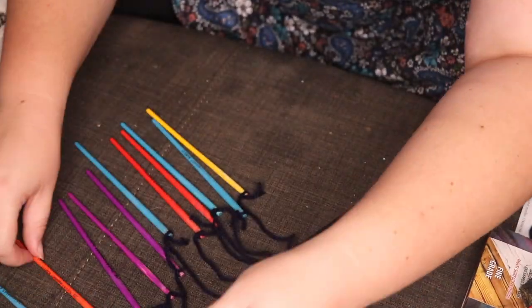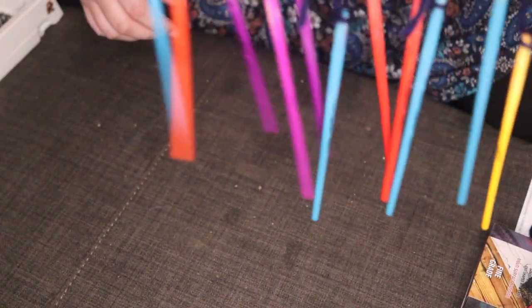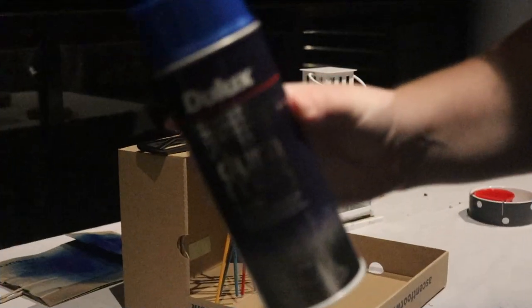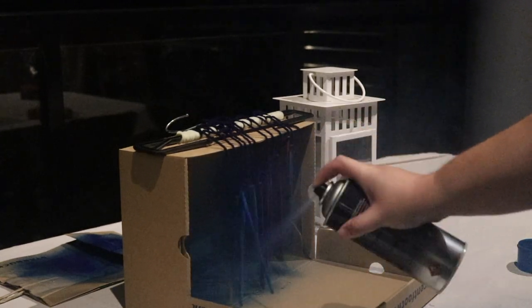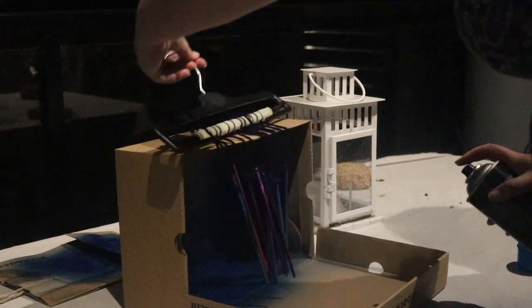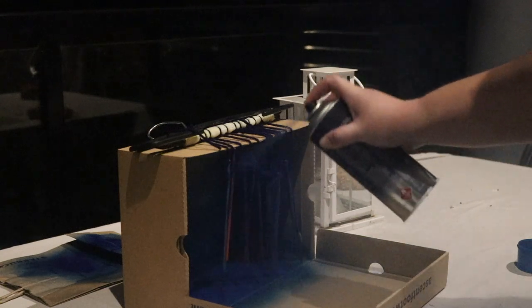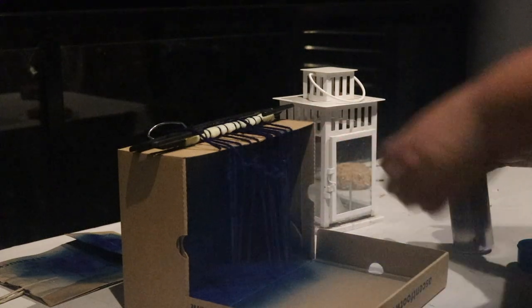I really wanted to make the handles a uniform color, so I got a clothes hanger I didn't care about, tied them all together with some wool, and hung them from there. Going outside, I used Dulux metallic blue spray paint and a shoebox I had lying around. I found they stuck together and it was hard to get the coverage exactly right, so this took a bit of finessing and at least five layers.